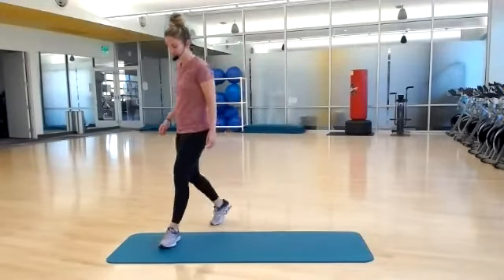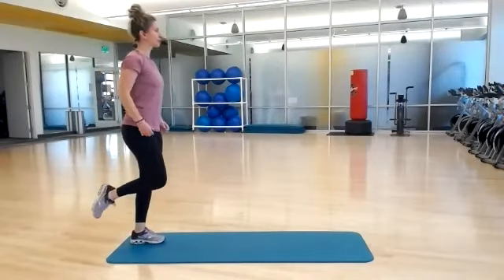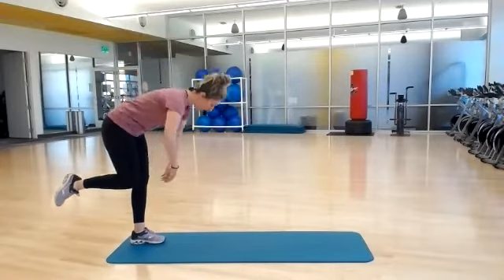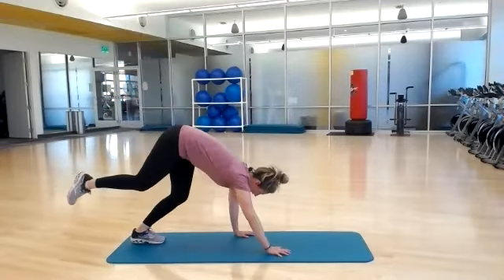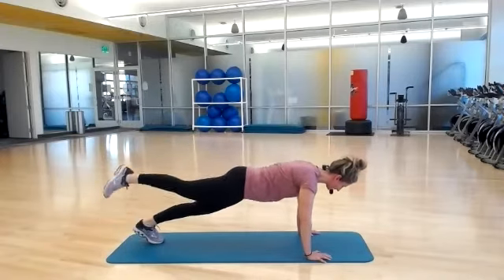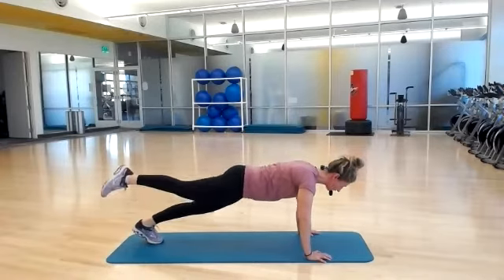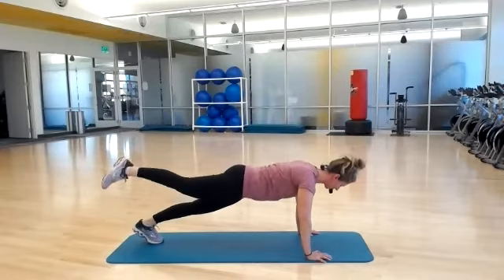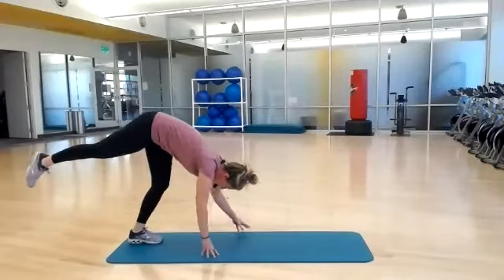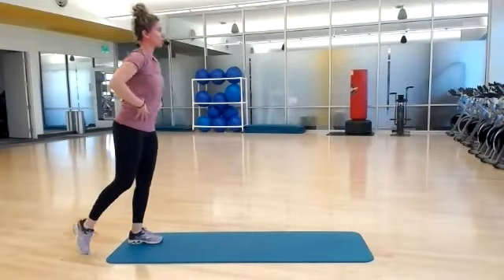Come to the front edge of your mat. Now we're going to do inchworms, single leg. You're going to balance on your left leg here. Keep your hips square, hinge it forward. Walk it all the way out to a full plank position. Keep your right leg up. Now touch your toe down and lift, right leg down and up. Down and lift. Walk your hands back, leg stays up. And now squeeze your glutes — core, core, core at the top.